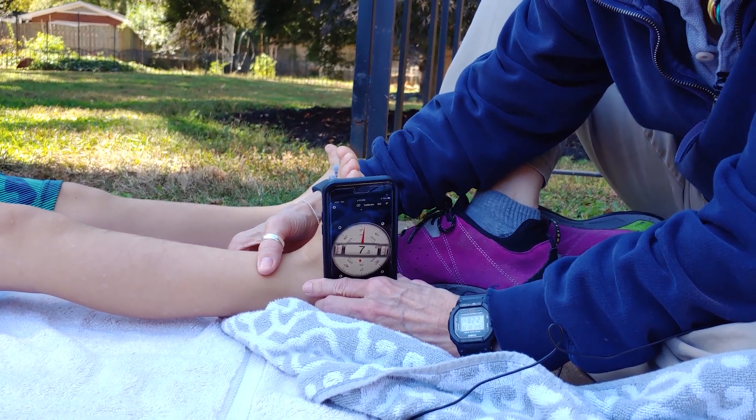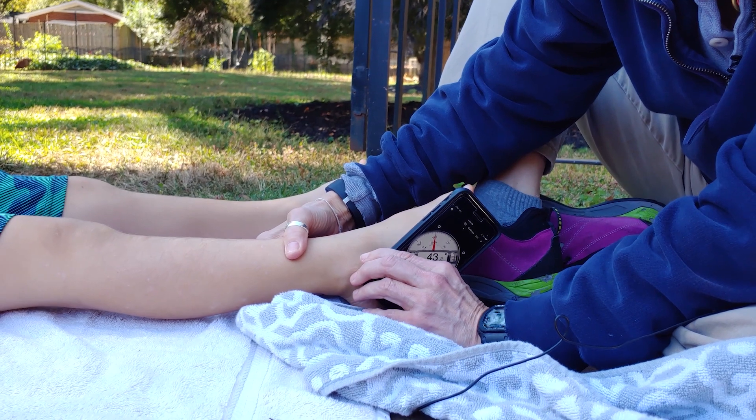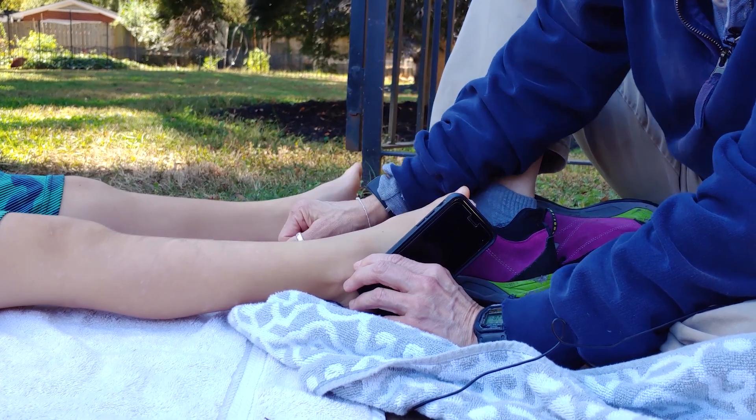When you push down, Sammy — see how far your foot can go down. And it's saying 47 degrees if I measure it with the clinometer, which is pretty good.